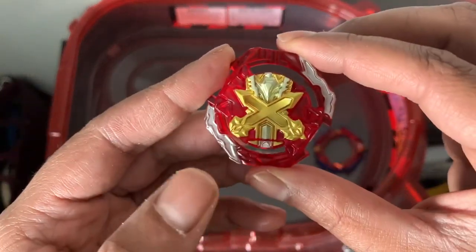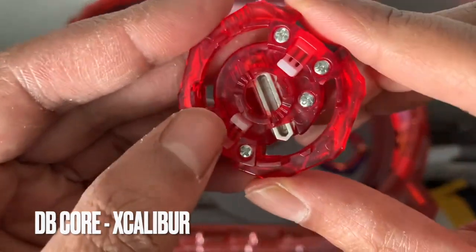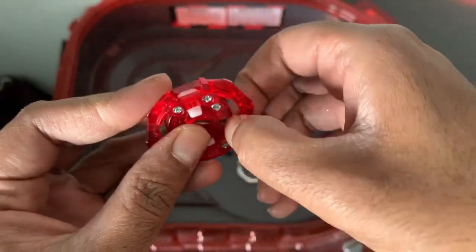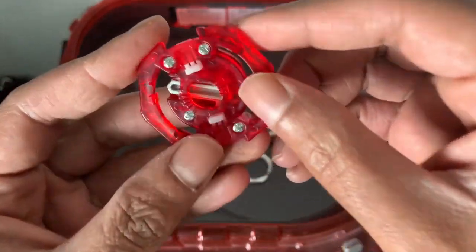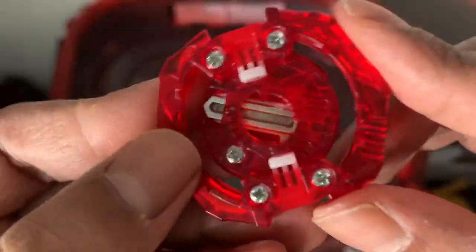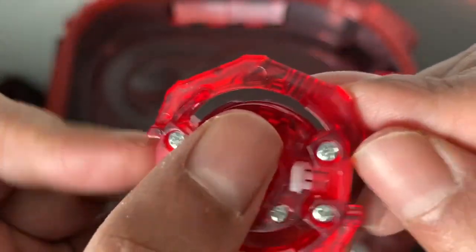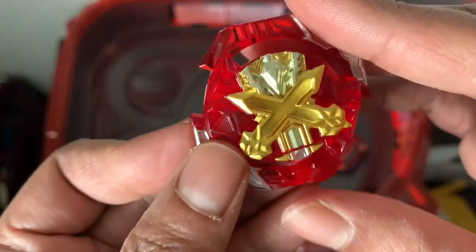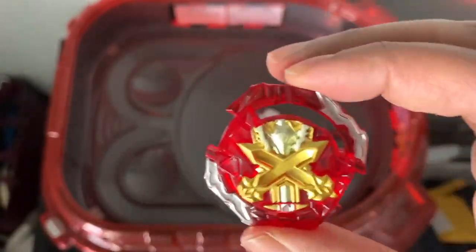First off we have the DB Core Xcalibur. From what I was watching online, this blade is supposed to protrude out — it looked pretty easy to slide out on the real ones. This is a fake, so it probably removes that feature, but it does still have the divots for the DB lock. The colors aren't the best; the red and gold both seem a little too light.